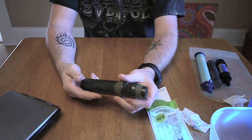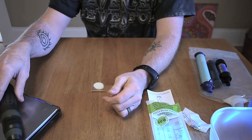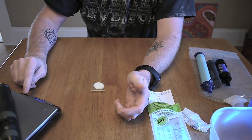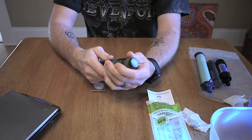There it is. The first thing I want to do is get an actual weight on the filter itself — and 3.1 ounces, 87 grams. That's not actually too bad considering everything that's in it.